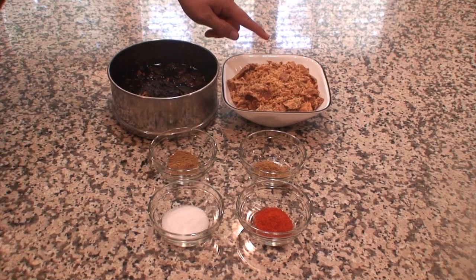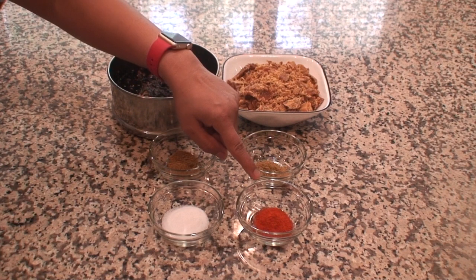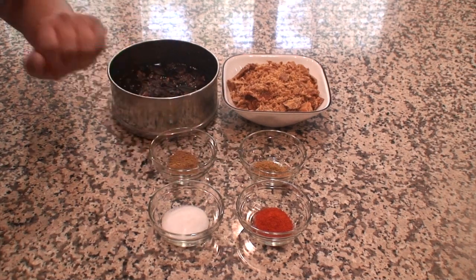Jaggery 2 cups. Coriander powder 2 teaspoons. Cumin powder 2 teaspoons. Red chilli powder by taste and salt by taste.